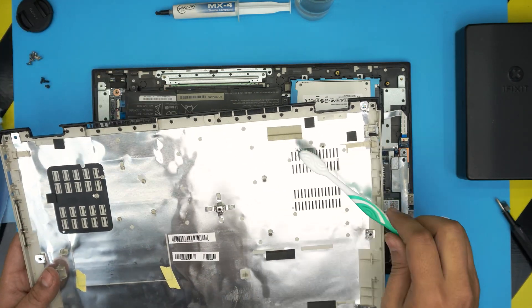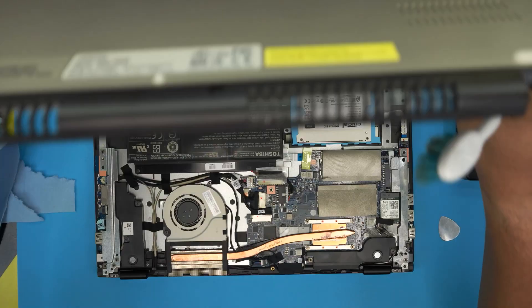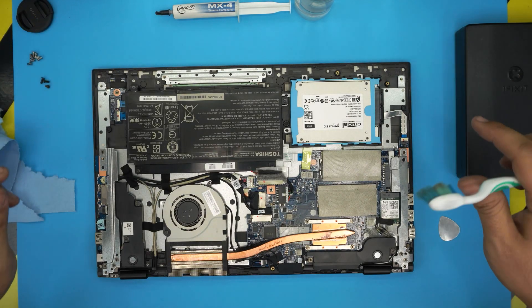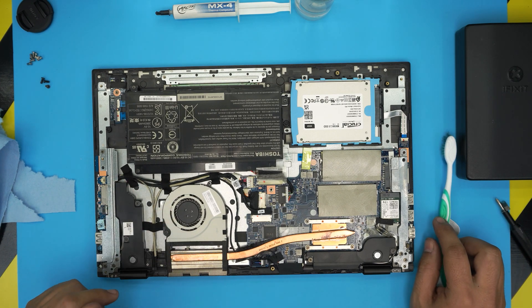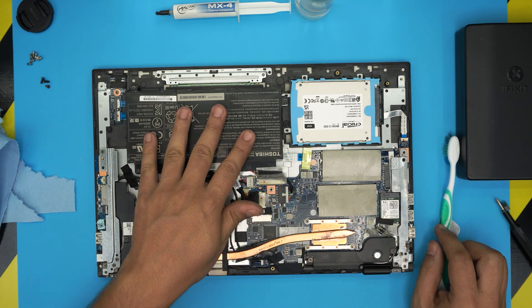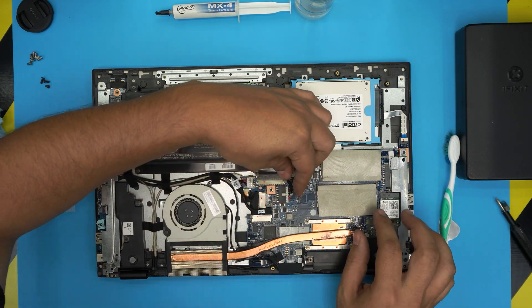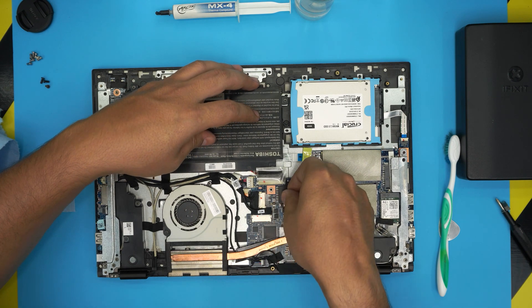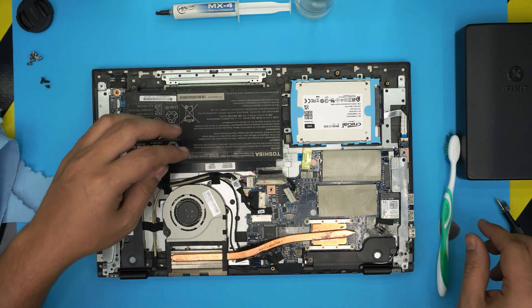One last tool would be a toothbrush — new or used — to clean up the dust mesh on the bottom if yours has one. Blow some compressed air in there. Down here we have the fan and the heat sink, simple. You don't need to remove the battery, but for those who want to, just pull up this connector toward this end, grab it and slide it back, and you will disconnect the battery.